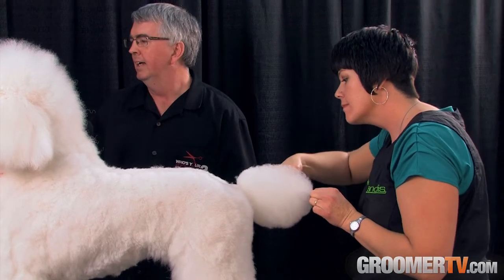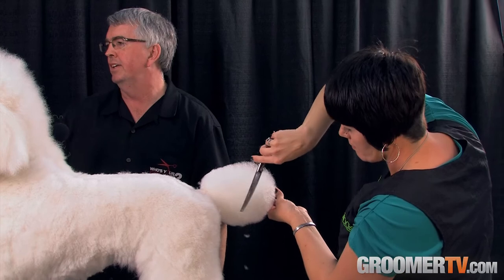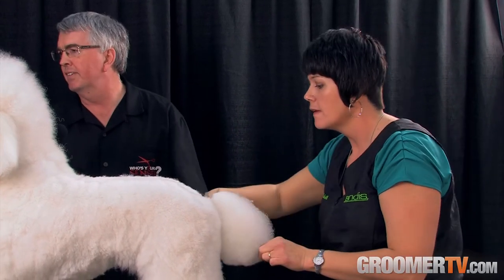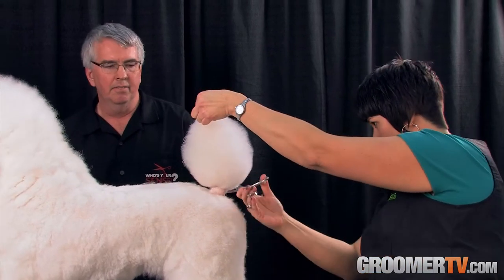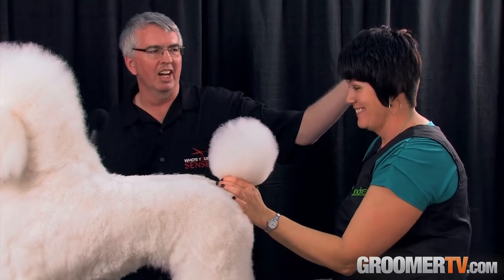When you or I get our haircut, that hairdresser might close the scissor 20 or 30 times and your hair is done, where a groomer is doing that much on a paw of a dog. Michelle's probably opened and closed these scissors about 300 times just on the tail — she could have done 12 haircuts in that time.